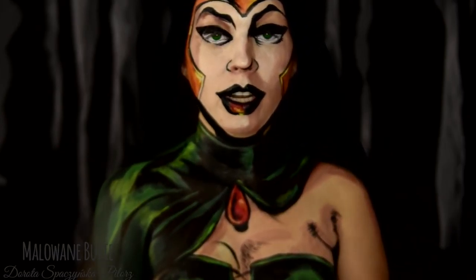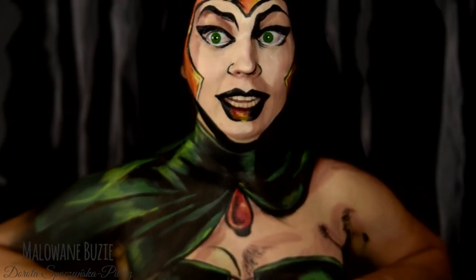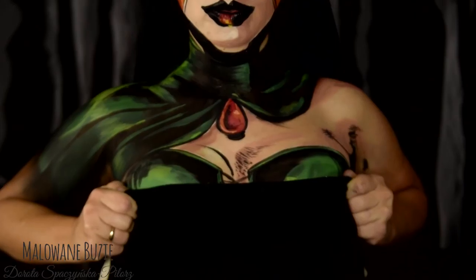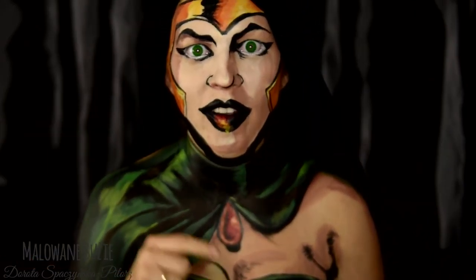Wszyscy teraz pomyślą, że sobie naprawdę pomalowałam cycki. A tu niespodzianka – moje cycki są dopiero tu. Strollowałam was.